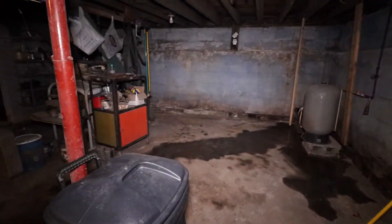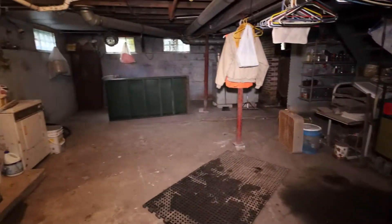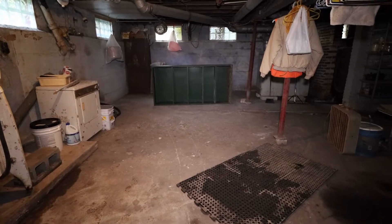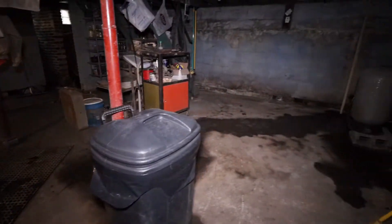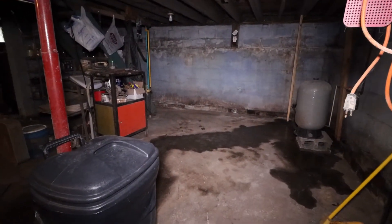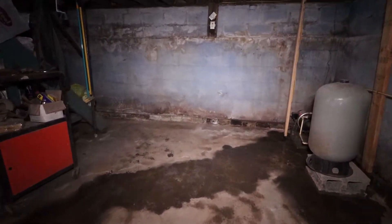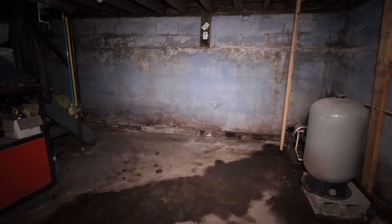That's what my not-so-beautiful basement looks like right now. But there's going to be a big improvement soon. I'll come back when I have some improvements and show you.